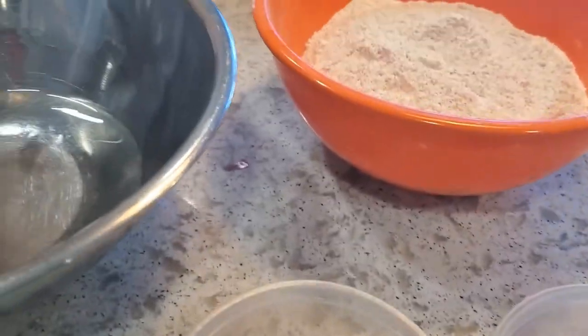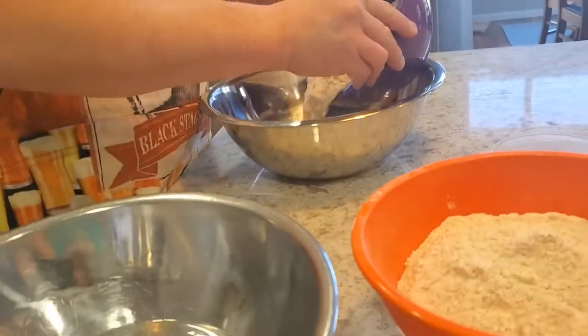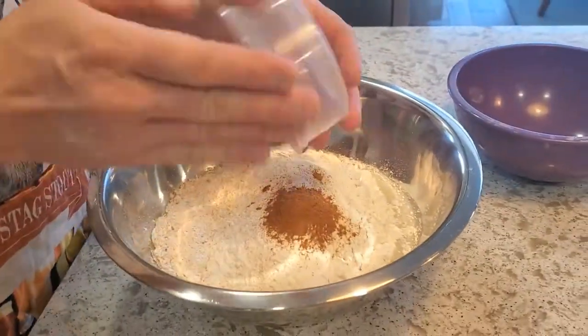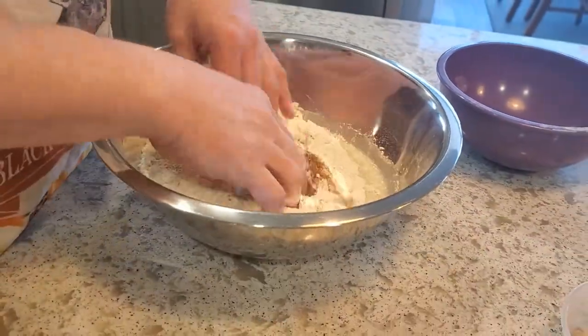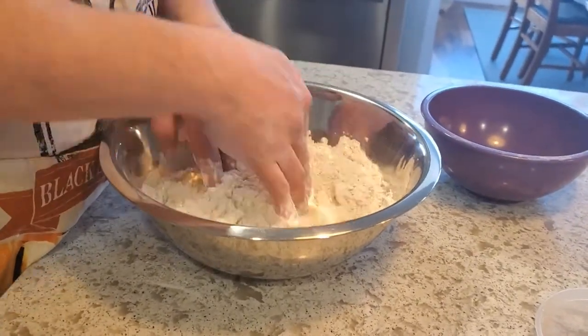Each of these is just going to make one loaf, starting off with 500 grams of flour in each. I'm just going to add my flour and spices all right off the bat, get both of these mixed up, and then we'll take a look at the two of them once the dough is ready for the autolyse.